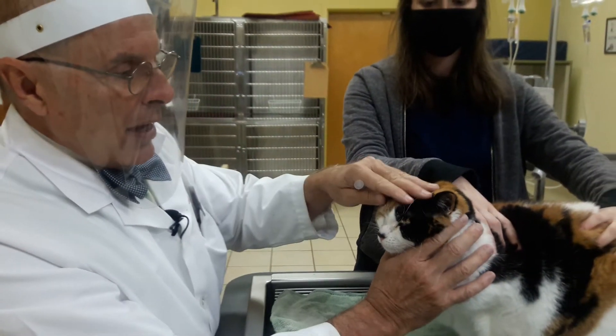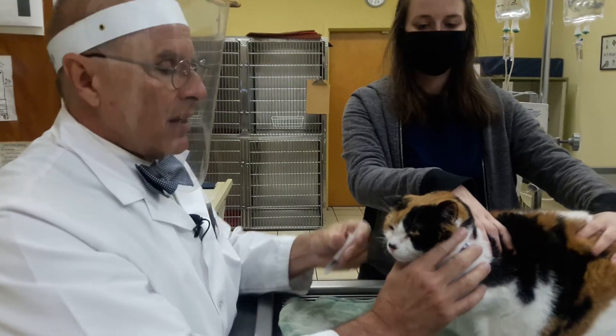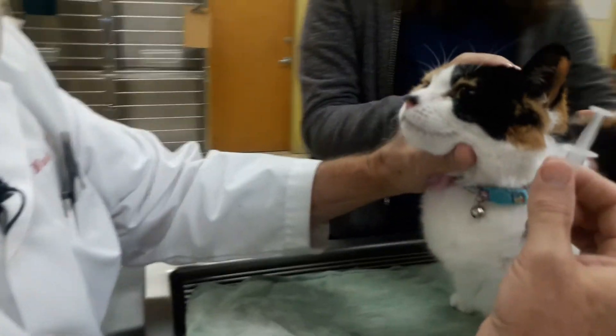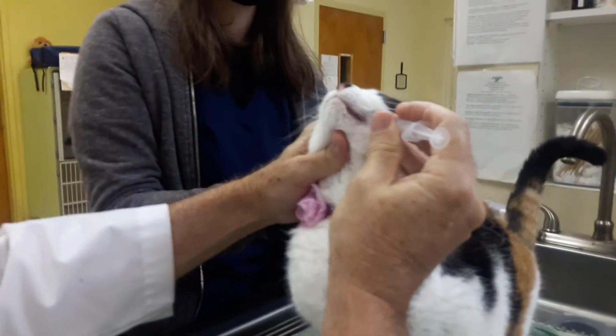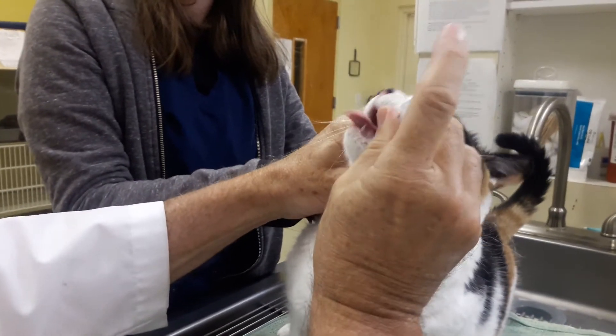Dr. Dudley, we're going to go ahead and give an oral liquid medication to this kitty here. What we want to do is turn the head up about 45 degrees towards the ceiling, and we're going to come in to the corner of the mouth right here, and then just slowly give our medication.